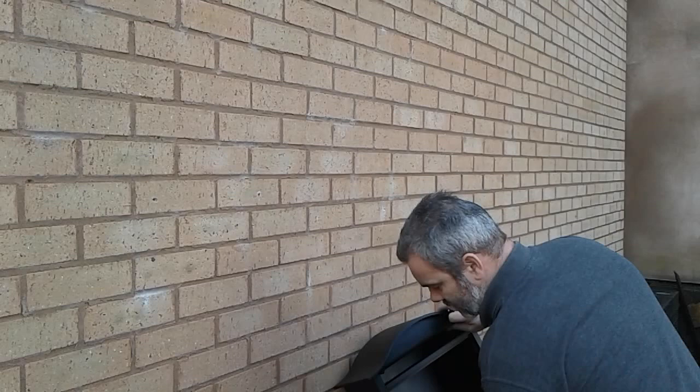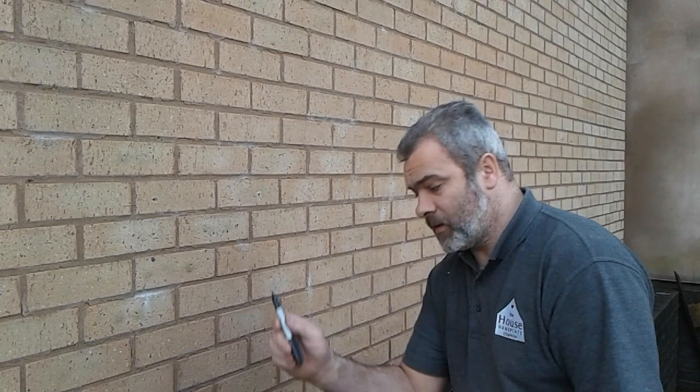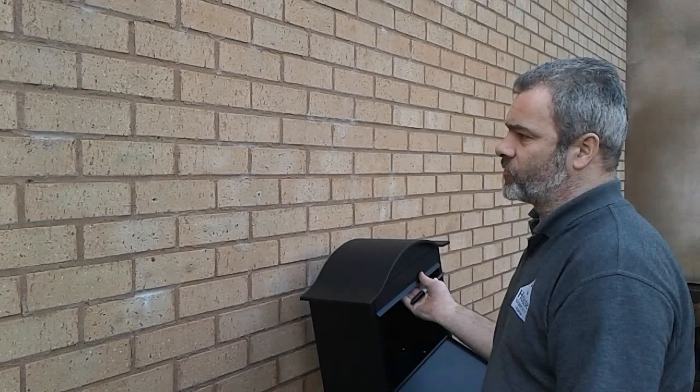For this job, you will need a spirit level, a drill with a hammer action on it, a 6mm masonry bit, and a black marker or pen or pencil — something just so you can mark the holes through the letterbox.